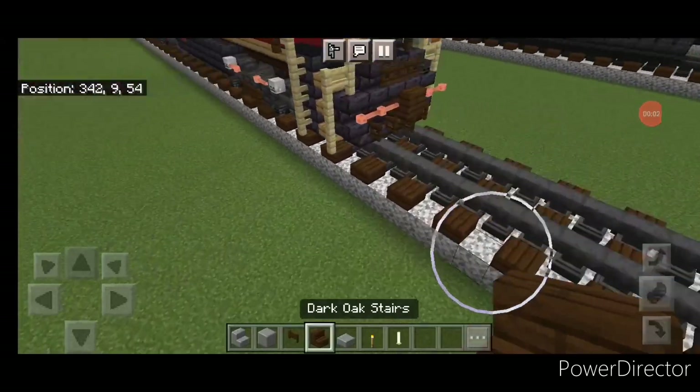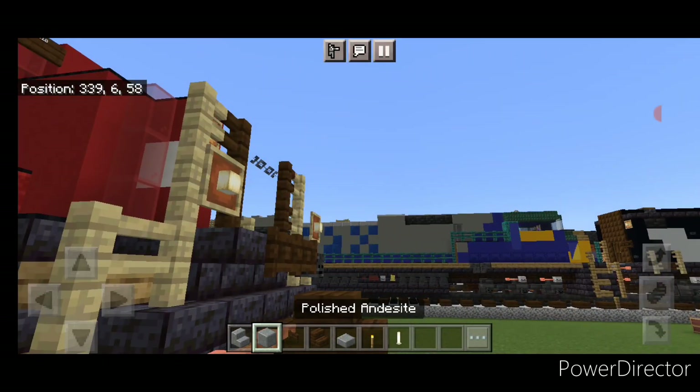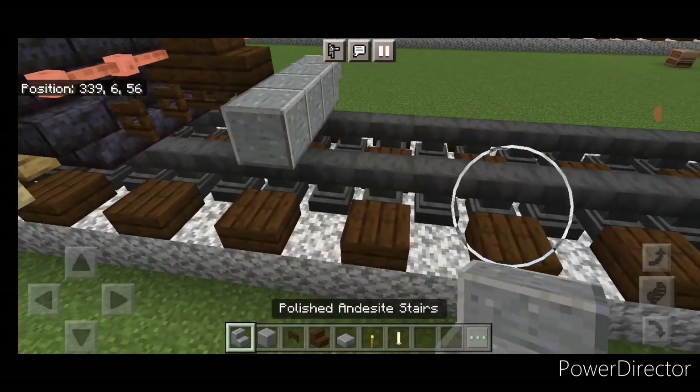As usual we're going to start with the rear coupler, so take out a dark oak stair and attach it up. Under it, a sideways dark oak fence gate. Then on the next block forward on the bottom middle, three polished andesite blocks and an upside down polished andesite stair facing outward on either side.